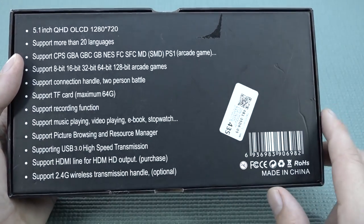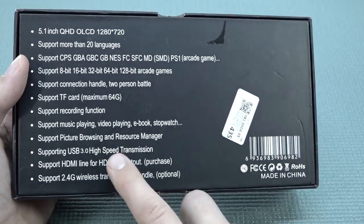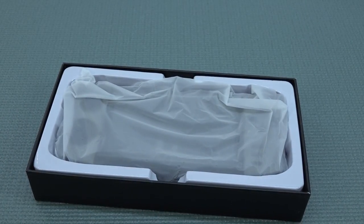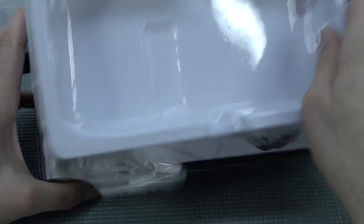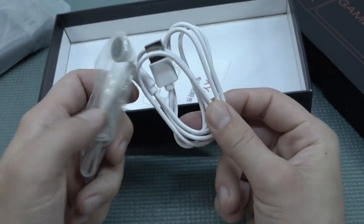There are a lot of similarities when it comes to the specifications and what you can do with it. They're claiming to have USB 3.0 — what the hell is going on with this thing? Okay, so in here we have the handheld itself. They are using a Type-C nowadays, which I'm happy about.